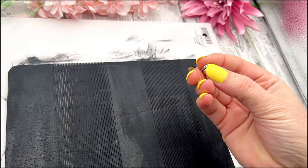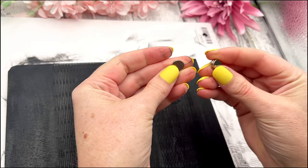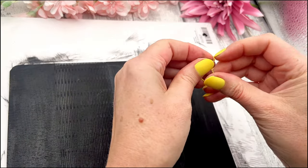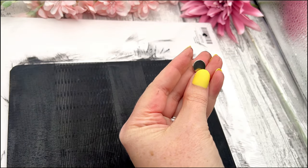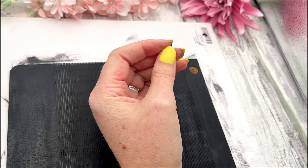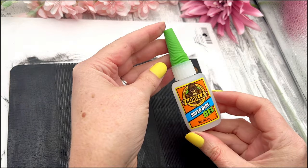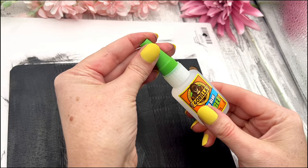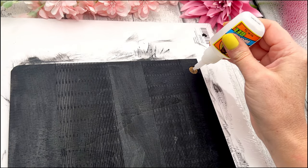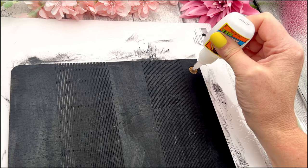Before I put this to the side to dry, I'm going to drop the magnets in. Follow the steps in the booklet to get the right order — be careful because they do snap, they are really strong magnets. We're going to use the bigger magnets in the side that will be the bottom of the clutch, and I'm going to use the gorilla super glue. There will be two different sizes and they fit exactly into the holes.